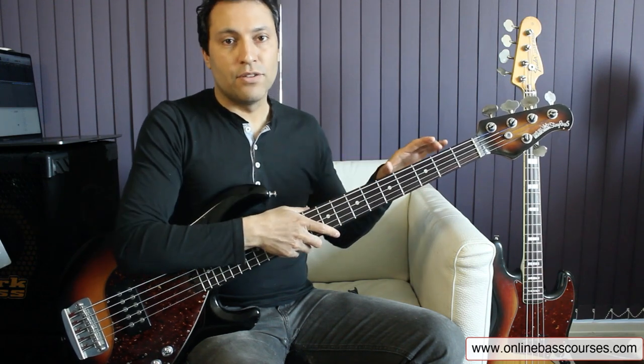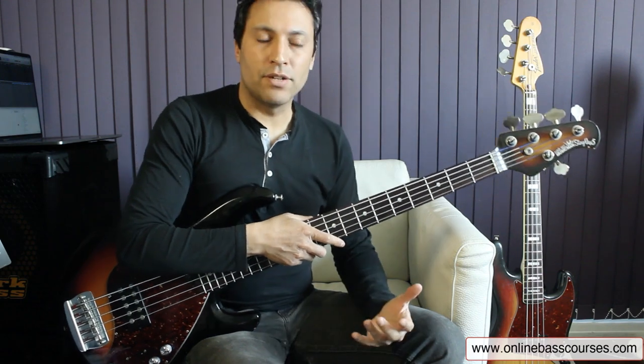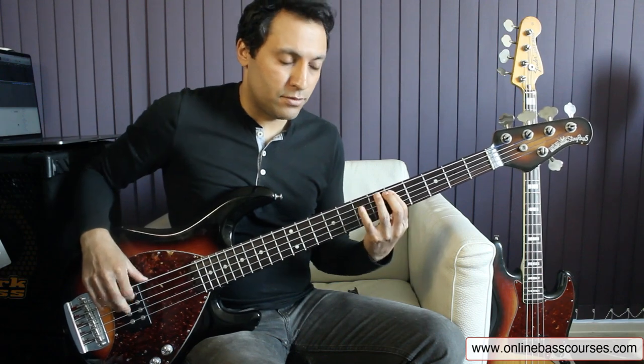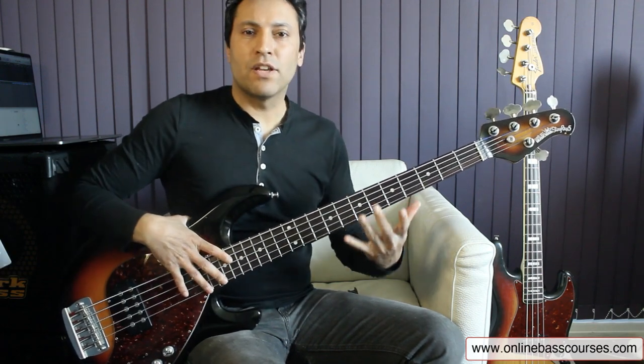We're using the notes of that E natural minor. And the pentatonic scale just sounds — always to me — sounds right, especially with hammer-ons. You can make it sound quite soulful. So moving on to the pre-chorus.